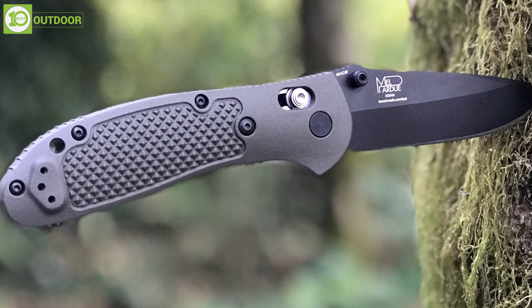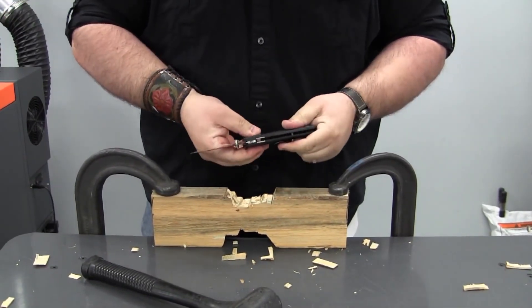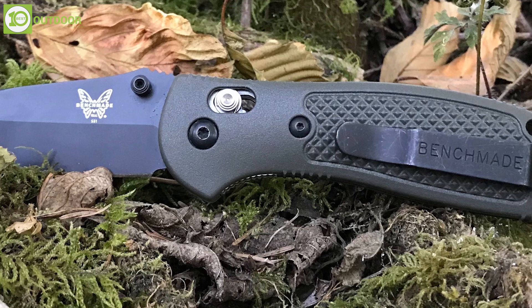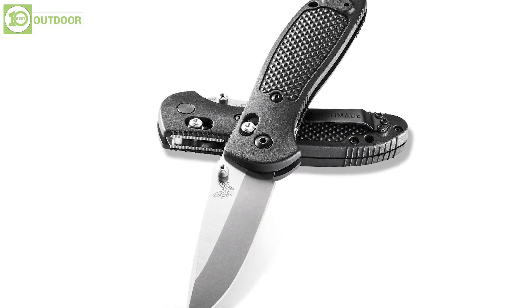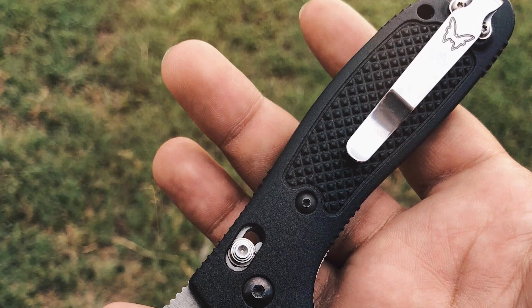Featuring Benchmade's patented AXIS lock mechanism, it ensures a smooth and reliable way to lock and unlock the blade. The Griptilian is also equipped with a reversible pocket clip, allowing easy and convenient carry. The clip can be configured with tip-up or tip-down carry and can be attached to either side of the handle, depending on the user's preference.